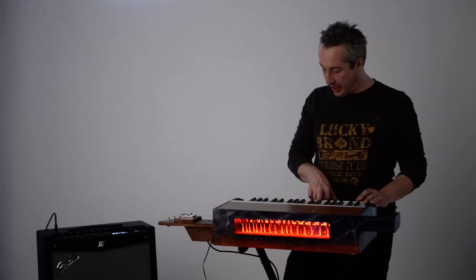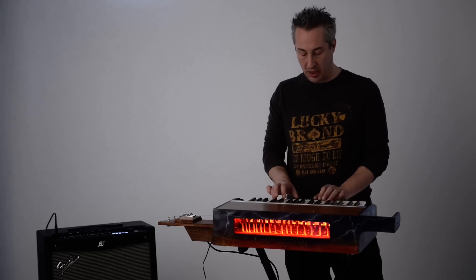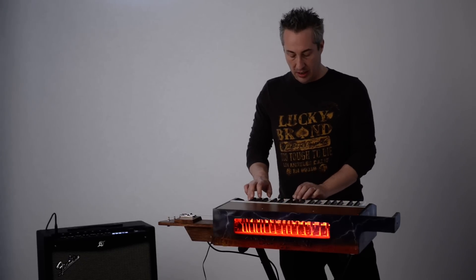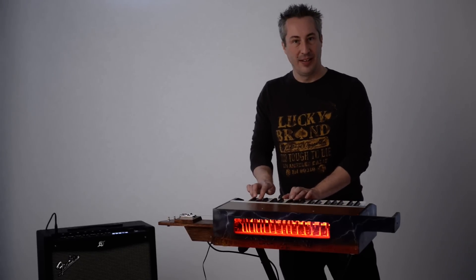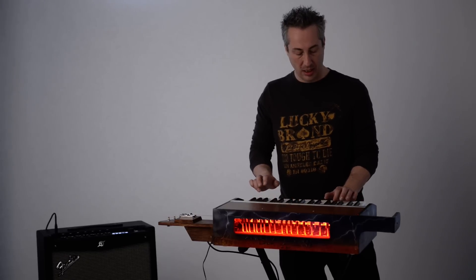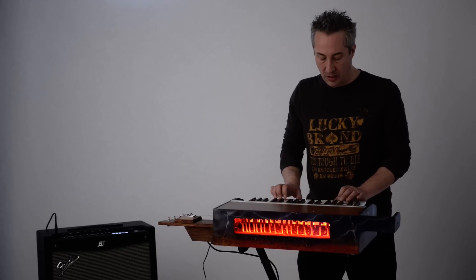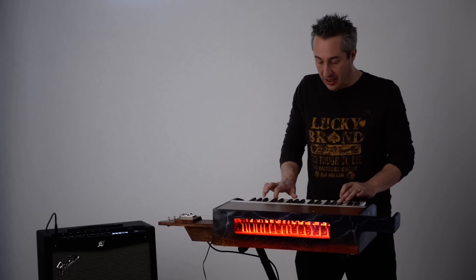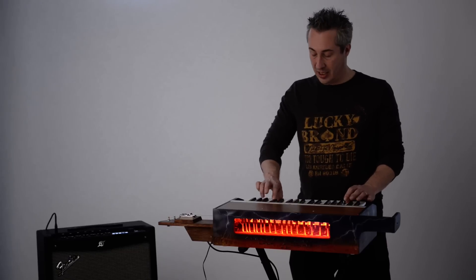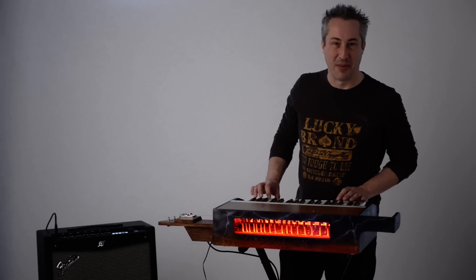And put it on a nice clean sound. We've got two rows of hammers you can watch. And that's half the fun.